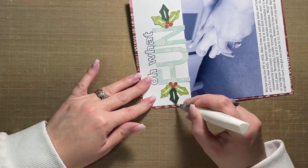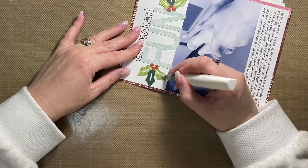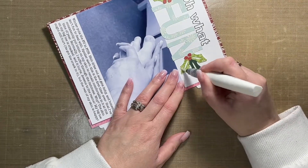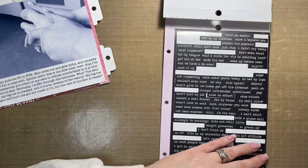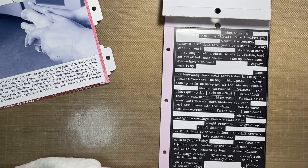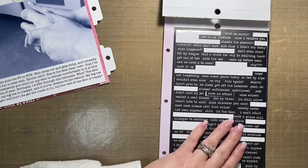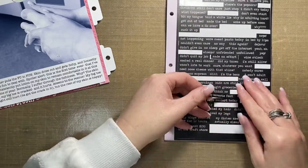I'm adding a little bit of sparkle using a clear shimmer brush to the holly. I also added journaling to this page — I typed it out on my computer and then printed it with my printer. If you've ever wondered, the printer I use at home is an Epson printer — the Epson 2760.